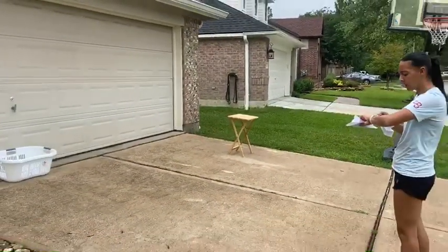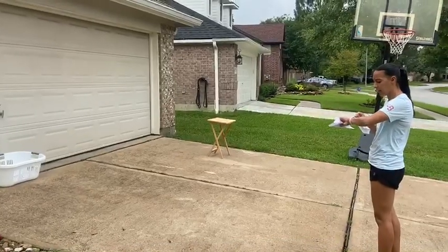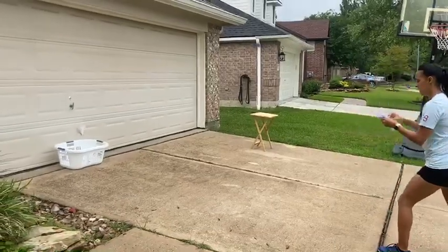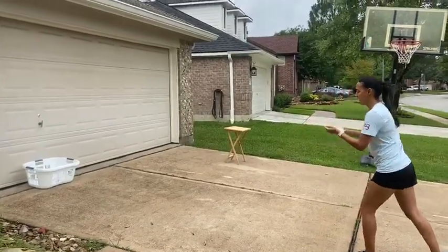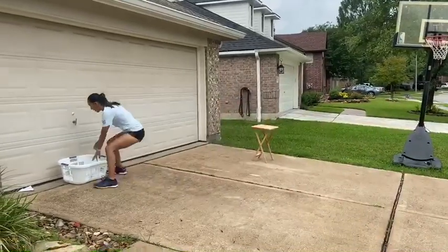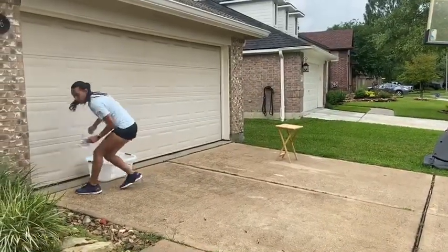Now you can play with your siblings, your parents, and have it as a competition — it's really, really fun. All right, here we go. And you're going to try to get them inside. That was close. All right, we got one! You're going to run back, get your three airplanes, and do it again.